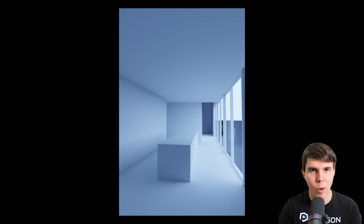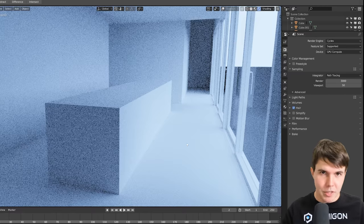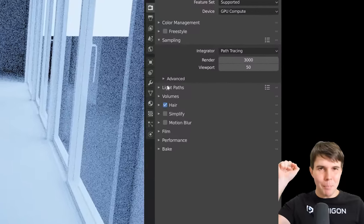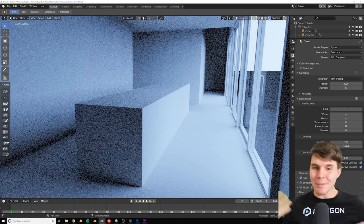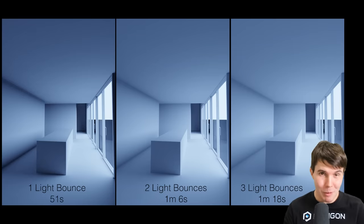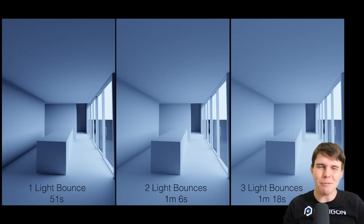Here's a pro tip: while you're still building your scene, drop the maximum light bounces to 1. It will typically cut your render times in half and makes moving around and previewing things a lot faster. Then when you want to do your final render, increase it to 2 — or 3 if you want ultra realistic. It doesn't really make that much of a difference beyond that.